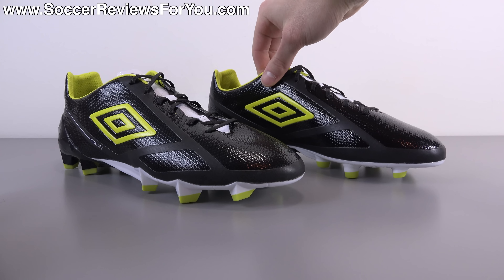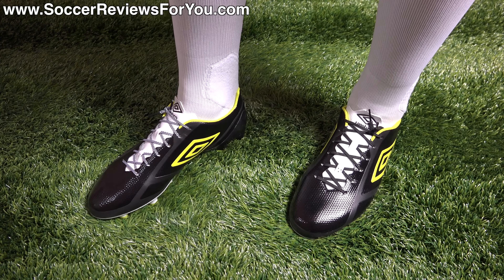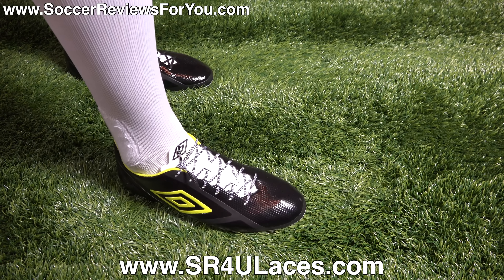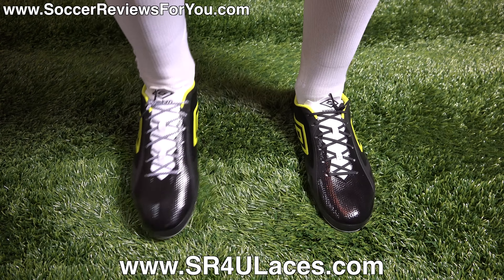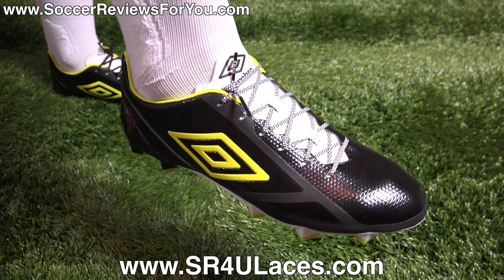Let me know your opinions on how these shoes look down below in the comment section. And with that, let's move on to the on-feet portion of the video to get a better idea of how these shoes fit and what the sizing is like. Here is a look at the Velocita 2s on feet. On my left foot I have the stock black laces, and on my right foot I have a pair of white and black grid pattern SR4U replacement laces. If you're interested in replacement laces, check out sr4ulaces.com — there's a direct link in the description.